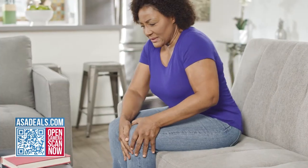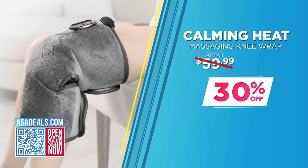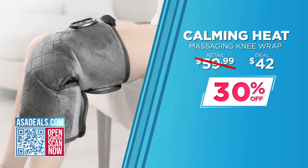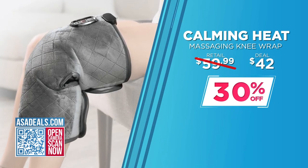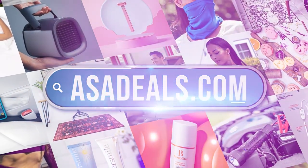Maybe you're recovering from an injury, maybe you overdid it at the gym, work on your feet all day, or just need some extra TLC for yourself. Today we're offering 30% off. Recovery is so important to stay in shape, and keeping it at home keeps it convenient and more affordable. Take advantage of this deal at asadeals.com.